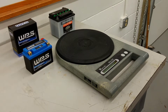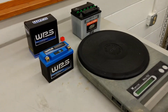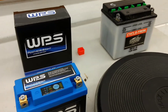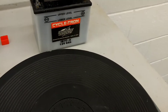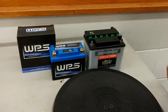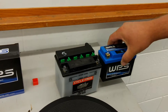Hi, everybody. I have here a WPS lithium battery that I bought for a TW200, and I also have the factory size lead acid battery for the same bike. So you can see the difference right away — the lithium battery is much, much smaller than the lead acid battery.